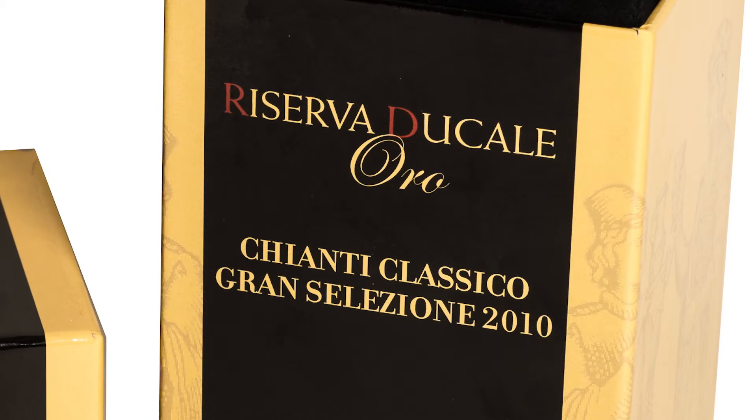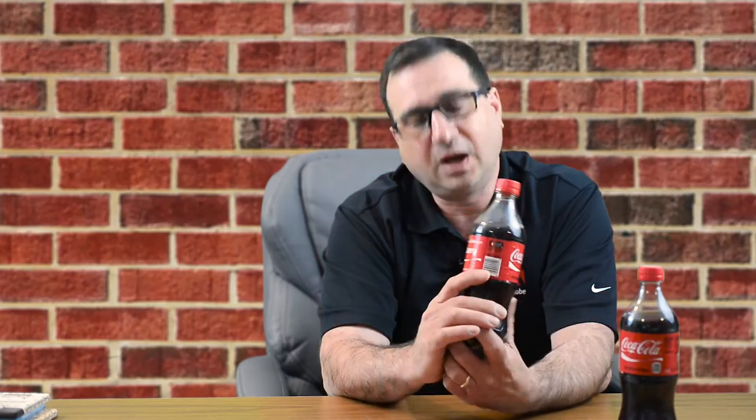Limited edition boxes become effectively unlimited editions because each piece can be unique. This wine box was produced for a new wine coming out — the company wanted to send it to wine critics in a special box, so they produced about a hundred unique boxes. Similarly, in the summer of 2015, a soda company put individual names on their bottles, which was a huge success for social media — people would find a soda with their name on it and post a picture. Again, this wouldn't have been possible without digital printing.